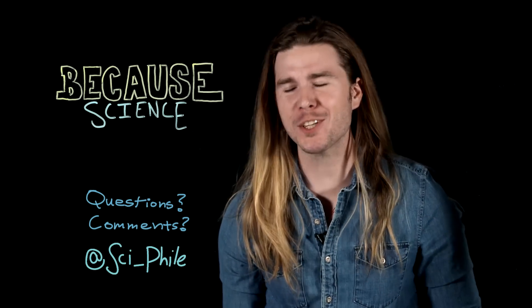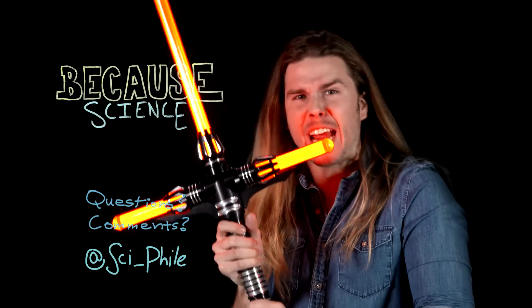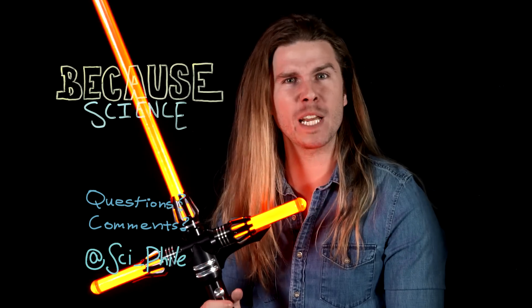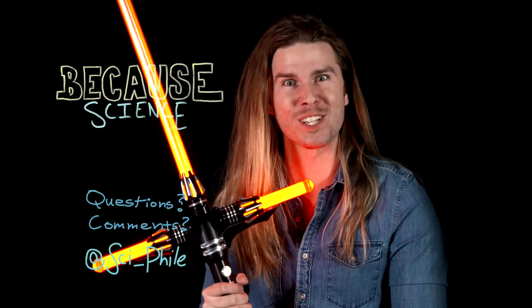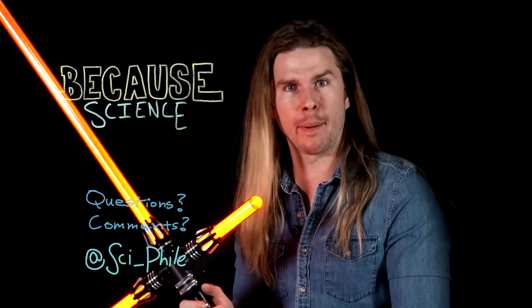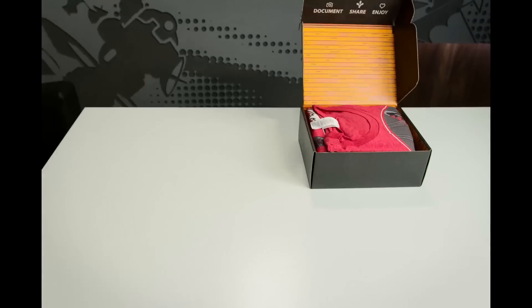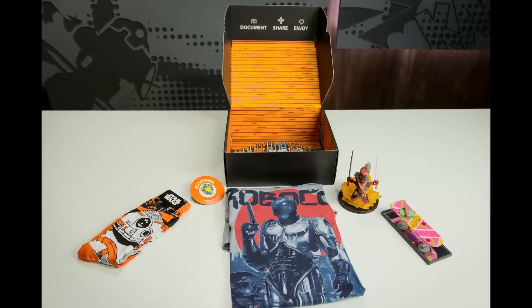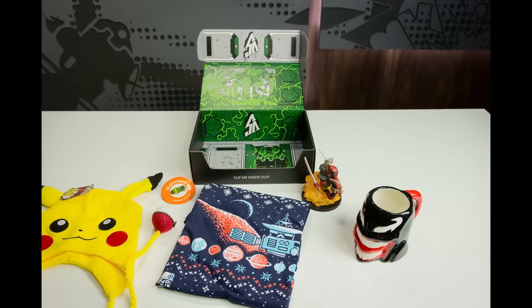Thank you so much for watching. And a very special thanks to Loot Crate for sponsoring today's episode of Because Science.